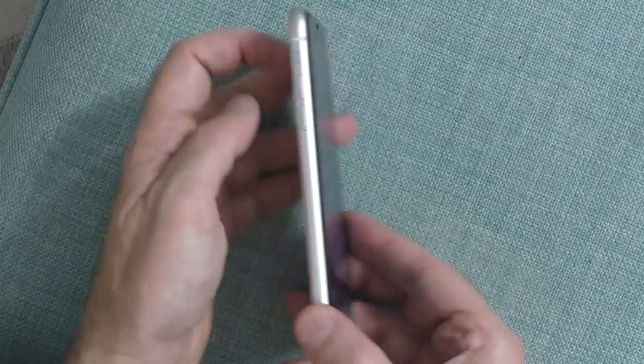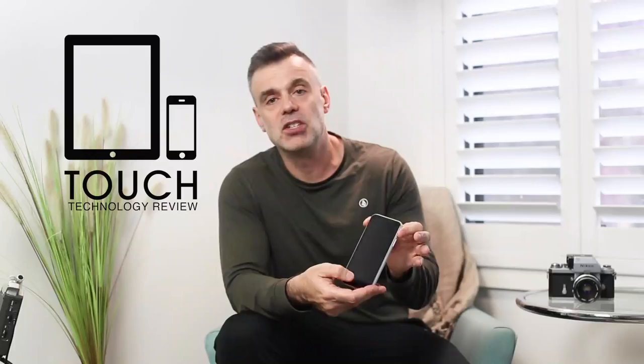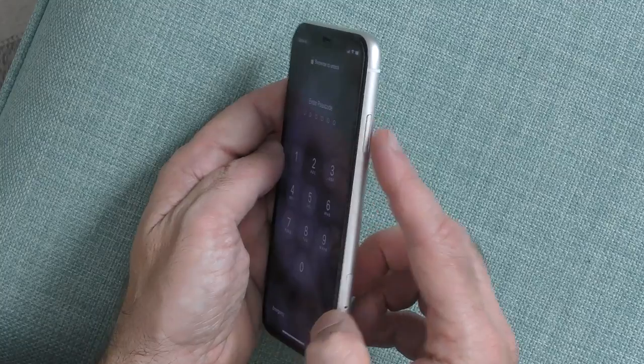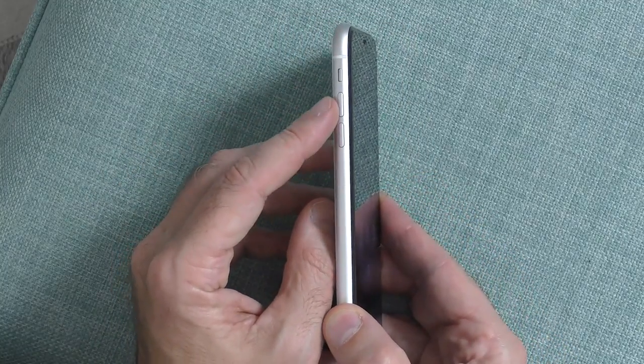Before we get started with the gestures, let's take a look at the physical buttons available on the phone. There's no home button, but you've got three buttons on the side. There's the power button on the right-hand side, and on the left-hand side you have a volume up and down button, which can also be used as the shutter on your camera.